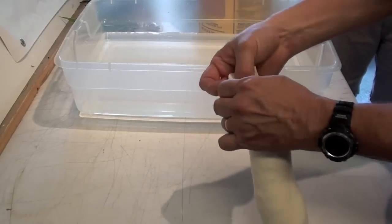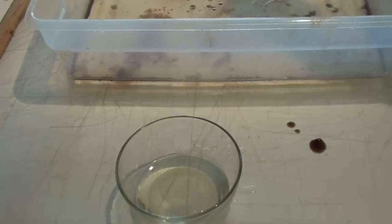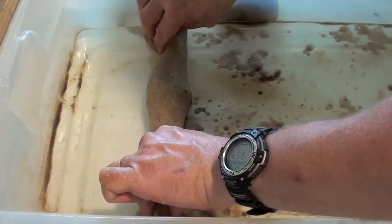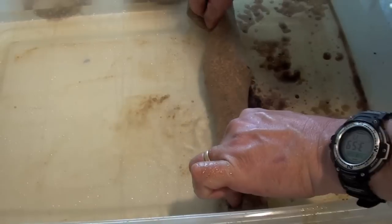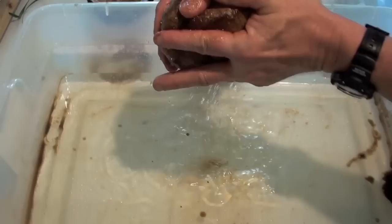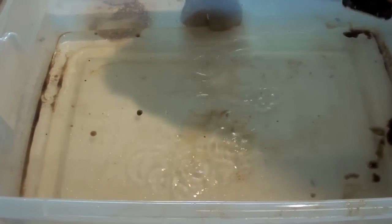We'll just tie it up into a sock. This is actually a clean one we're using here for the demo, but the one we're showing you now has actually been used about six or more times, and I wanted to show you that even though it's been used that many times it still reacts to the oil to clean it up. We'll just run it through there like you would a dish rag — you can actually squeeze it out, and when you squeeze it out, clean water will come out while the oil stays bound inside the sock.